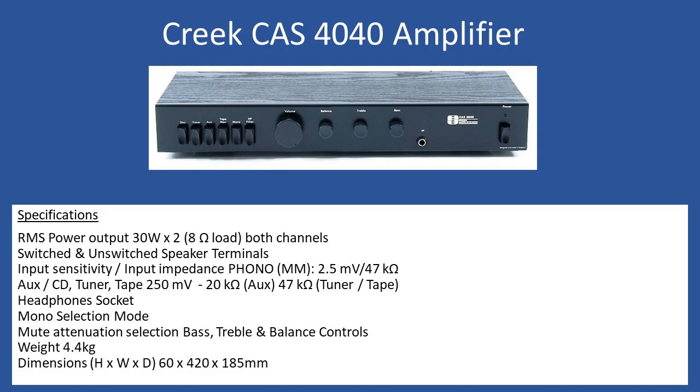Hello and welcome to this repair tutorial. Today we're going to look at a Creeq CAS 4040 amplifier. For many people listening, you'll see this categorized as a classic British amplifier, and that's true. This dates back to probably the late 70s with Mike Creeq and the team who designed this amplifier and other ranges as well. This is quite an early version, as you can see from the serial number.